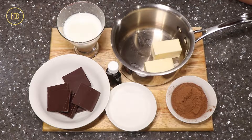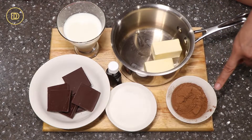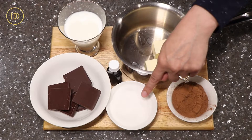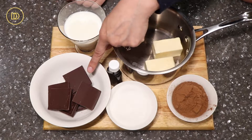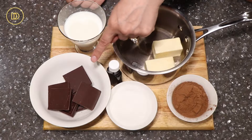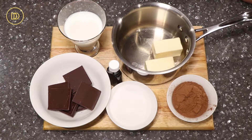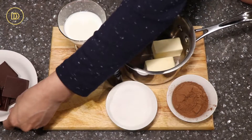We're going to begin by making the chocolate sauce. For the chocolate sauce, we need some unsweetened cocoa powder, unsalted butter, granulated sugar, some semi-sweet chocolate — but you can use dark, milk, or even white for this — vanilla extract, and some whole milk. Guys, why don't you add the ingredients except for the chocolate and the vanilla?